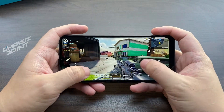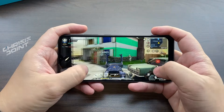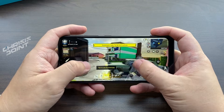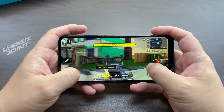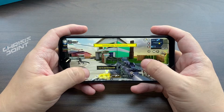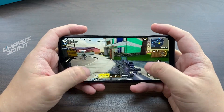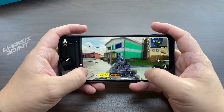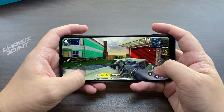The Narzo 50i comes with a 5,000 mAh battery, and with its more modest specifications and 720p screen, the battery life is amazing. On a single charge I was able to leave the device on standby for a few days and still had enough power to go through one to two days of use. Charging takes about a little over an hour, but the overall battery performance is great.